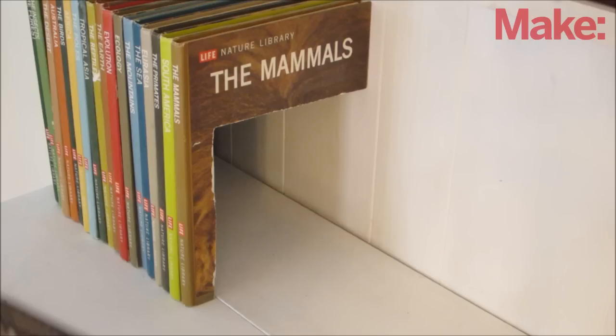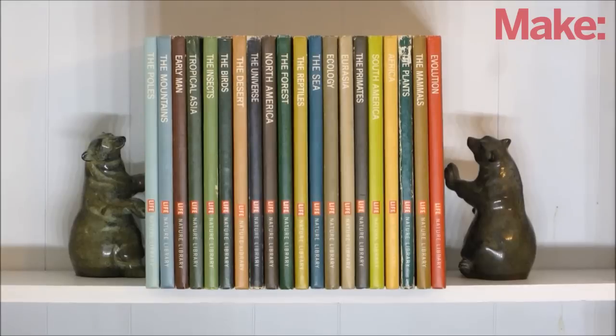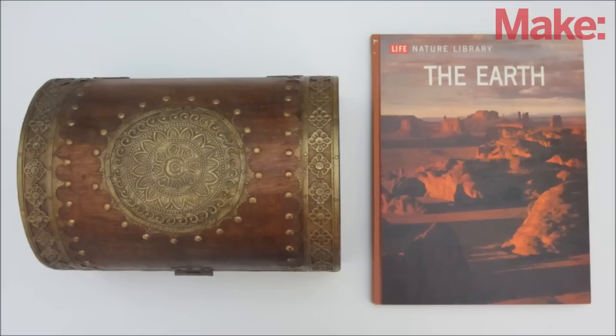Here's a quick guide on how to make one. First, decide on what kind of object you want to hide. Then find a bunch of books that are larger than that object. I like using hardback reference books, but any book can work.